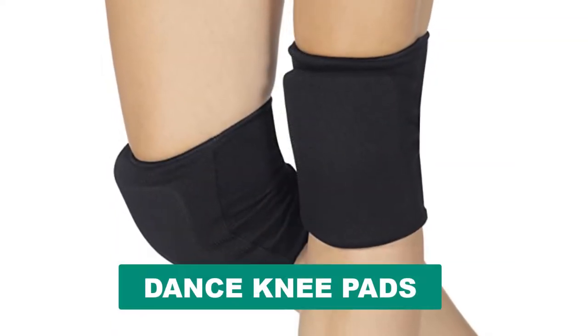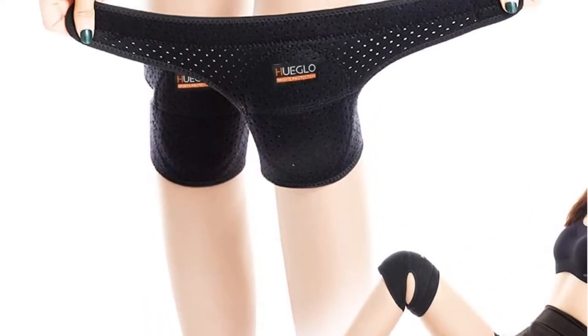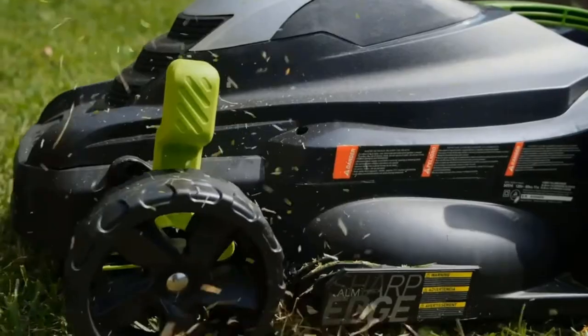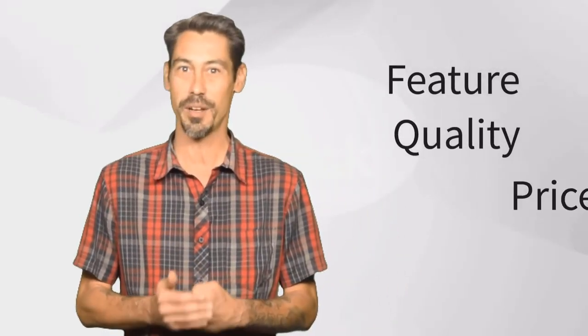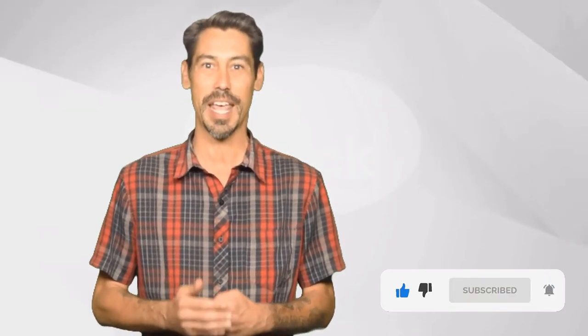Are you looking for the best dance knee pad? In this video we will break down the top six dance knee pads on the market. We have included links in the description for each product mentioned. Here at Tools Informer, we're a group of product researchers and testers. We test, analyze, and research new and trending products to create a list of top picks with a buying guide for every category based on product features, quality, price, and user feedback.